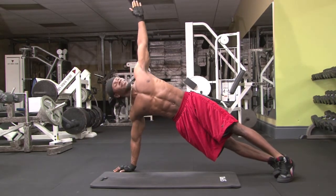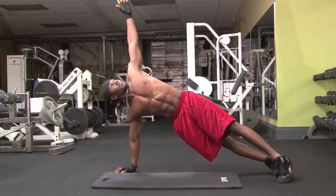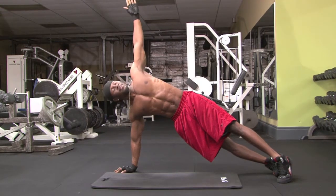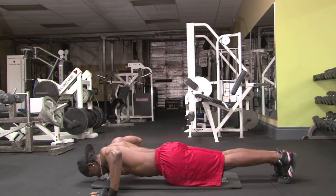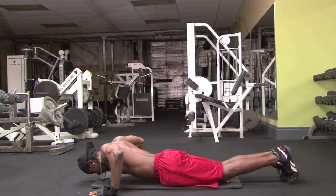Keep your core tight as you lower your body to the ground, and as you push yourself back up, rotate the left side of your body upwards in one fluid motion so that your arms form a T with your body. As you lower yourself, repeat the motion. You can either do one side at a time or alternate arms, but make sure you do both sides of your body.